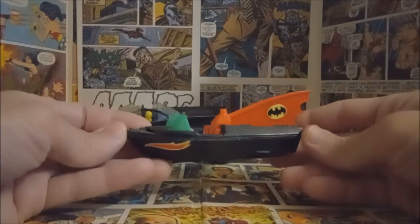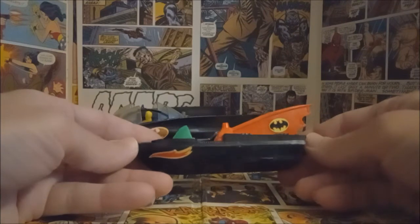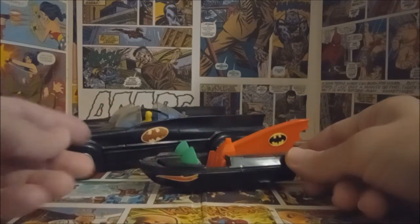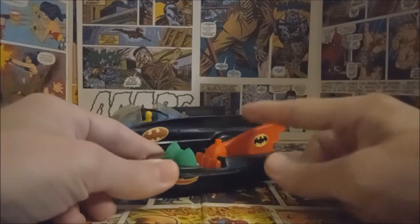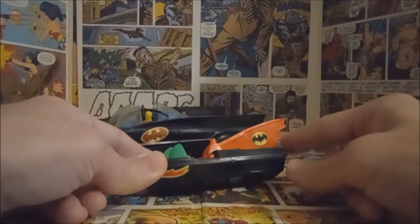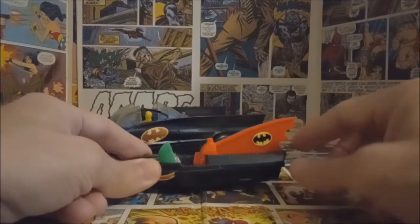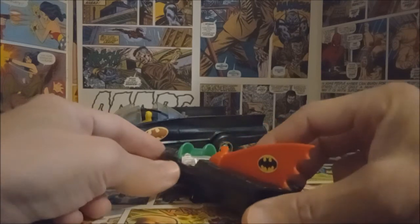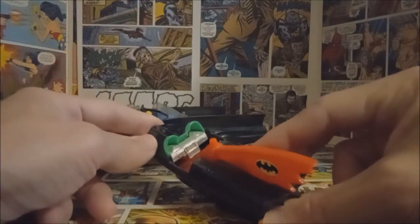Now let's take a look at this little bat boat, which I also think is interesting. Right off the bat you can see it's extremely colorful — it definitely doesn't go with the Batmobile set because of how much smaller it is, but I really like it. You have this orangey-red fin in the back that's cut out really nicely with a nice design. You have the Batman logo, and the cockpit with all the different controls painted in silver.